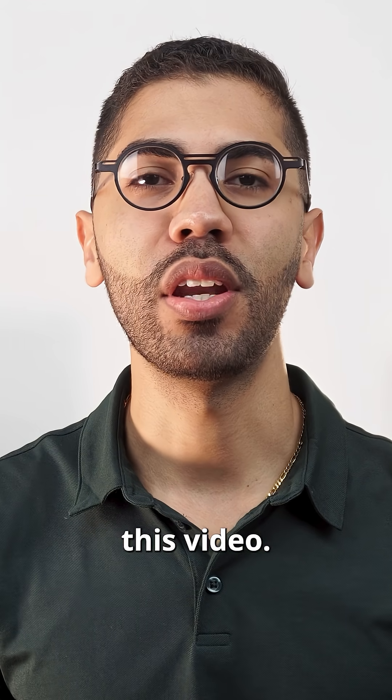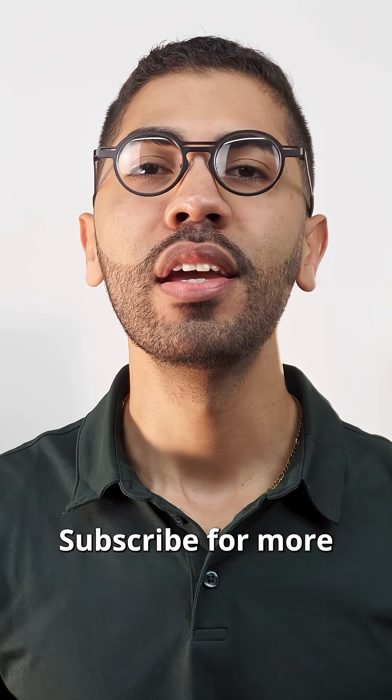I really hope you enjoyed this video. Subscribe for more and have a great day.